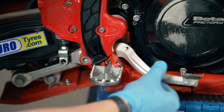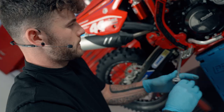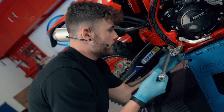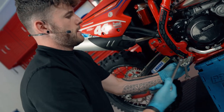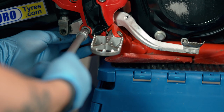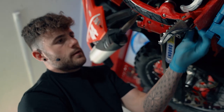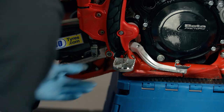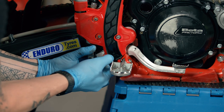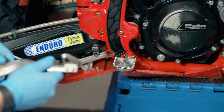Last job is to remove the main allen bolt to release the rear brake lever. We do have a nut on the back, so we're going to get a ratchet spanner, hold it on the back and take it all the way out. Then simply push through with our finger removing the bolt and feed that through from the front. Pretty simple job.